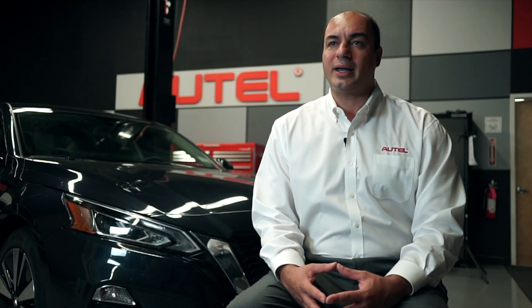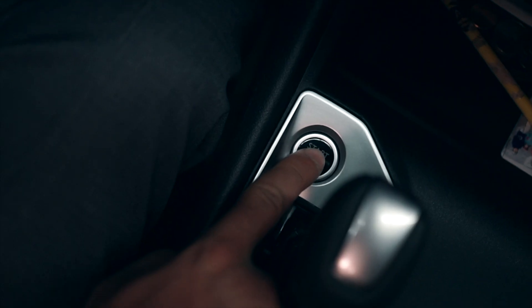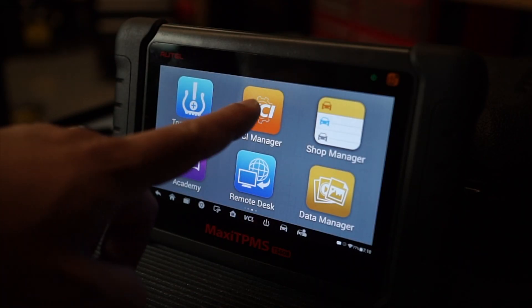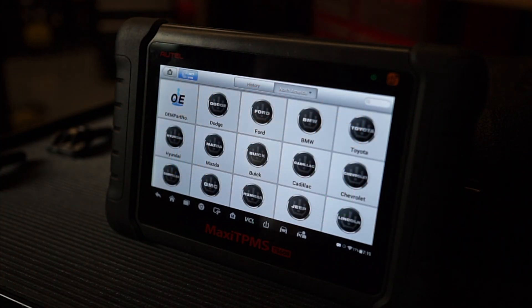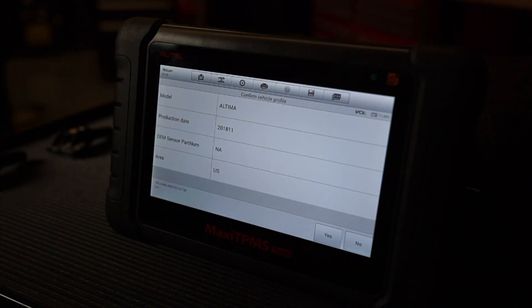Let us perform this programming method using the TS-608. Today we're programming four sensors for this 2018 Nissan Altima. We plug the TS-608's VCI into the OBD2 port and put the vehicle in the on position. The TS-608 is powered on and paired with the Bluetooth VCI. We select TPMS, AutoVin, then AutoDetect, and the tablet has identified the vehicle as a Nissan.